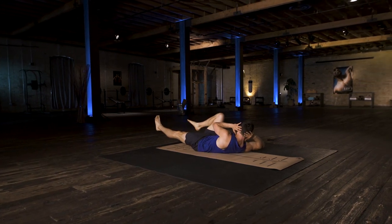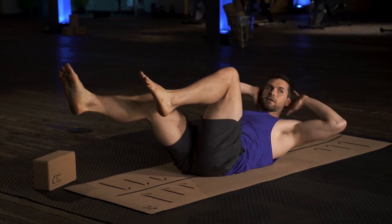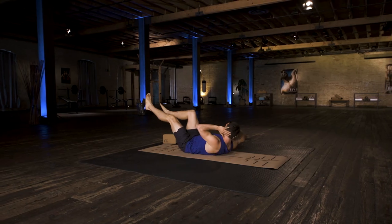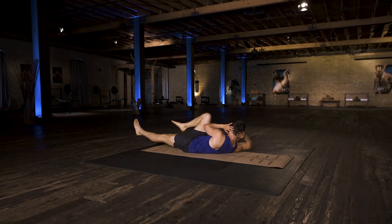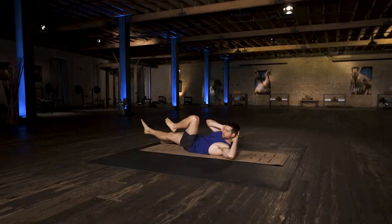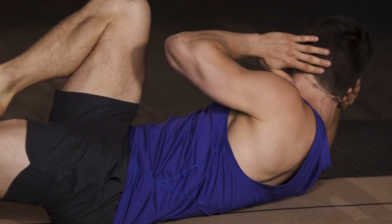Going back and forth, exhaling to twist, inhaling to switch. Work on keeping your shoulders away from the ground, and make sure you're not lifting your head up with your hands — use your core strength to do that.